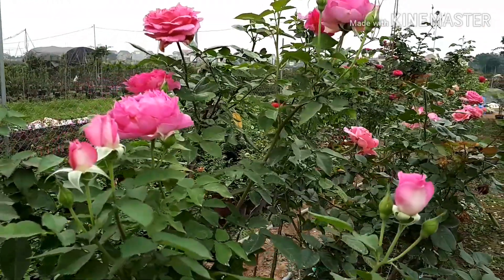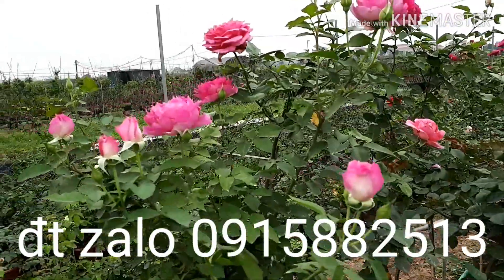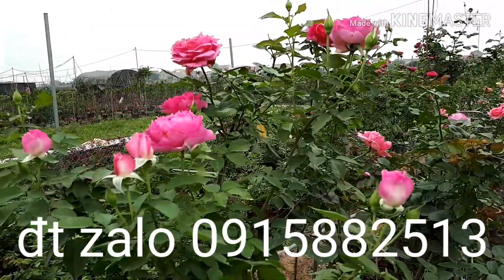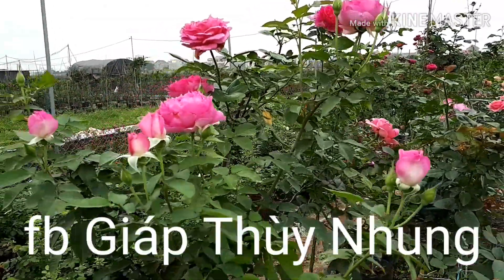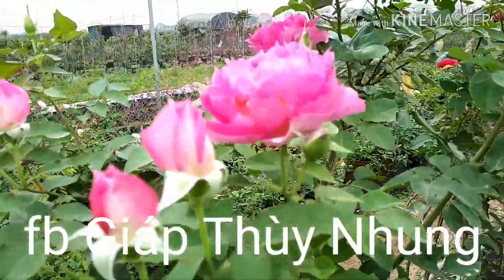Là một giống hồng mụi đáng trồng, đáng chơi nhất. Hoa hồng suy ra rát lặp hoa quanh năm và lặp hoa rất tốt.